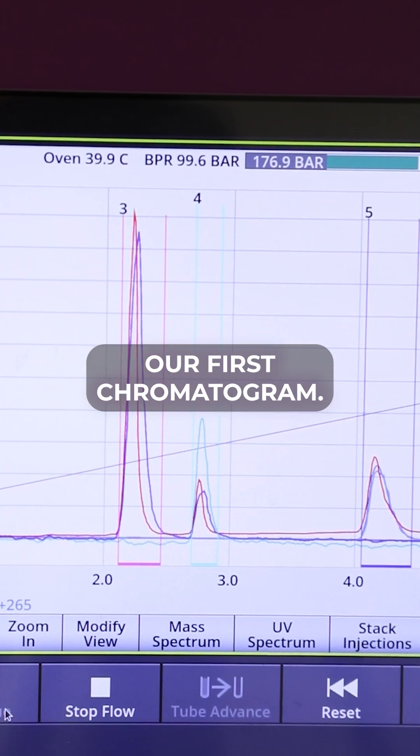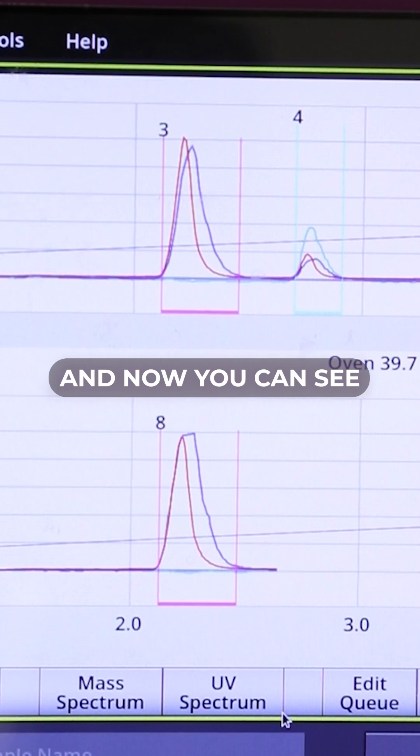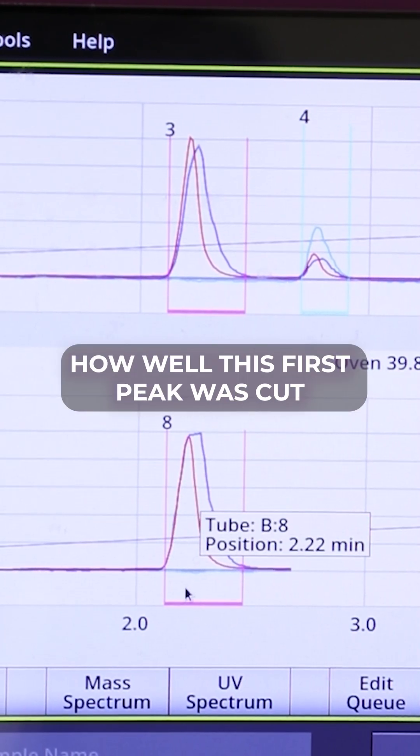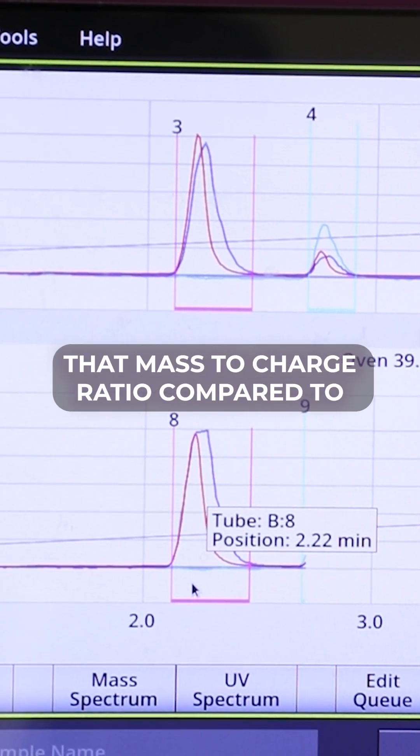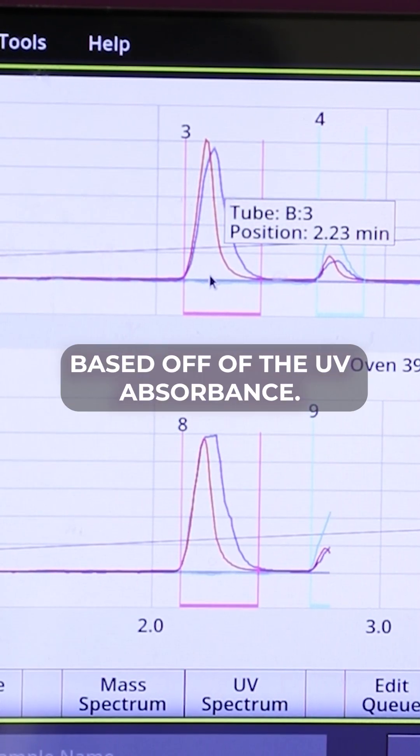Here's our first chromatogram cutting peaks based off of our UV absorbance, and now you can see how well this first peak was cut based off that mass-to-charge ratio compared to when we cut it based off the UV absorbance.